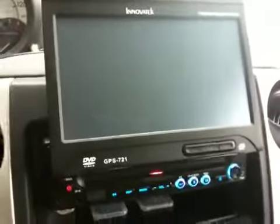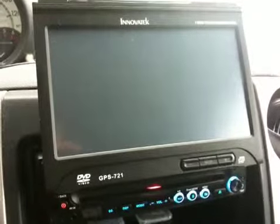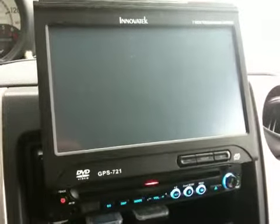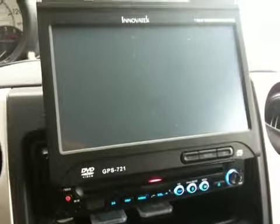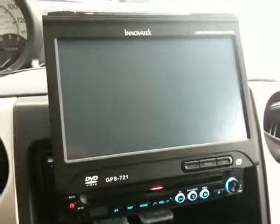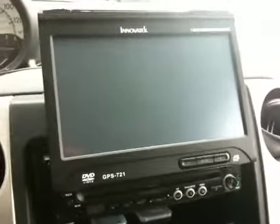If I shut the key, eventually after you turn the key the radio goes off, but the screen doesn't retract. And pushing the screen in and out button does nothing either.